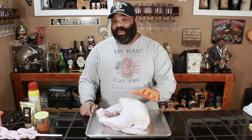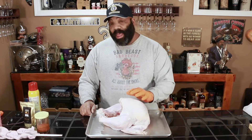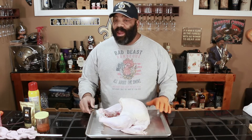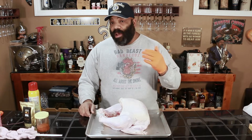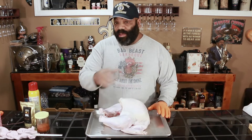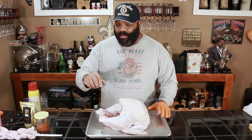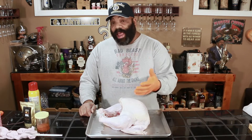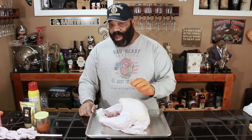What I have here is a 10-pound Butterball turkey. It's already been brined overnight. We put it in a simple brine of 2 liters of water, half a cup of kosher salt, and half a cup of sugar. We dissolved all that up, poured it on top of the turkey, and let it brine in the refrigerator overnight. We pulled it out this morning, cleaned it up, and now we're ready to go.